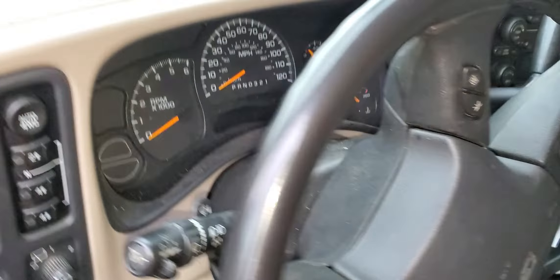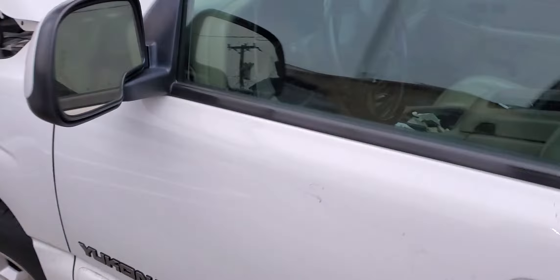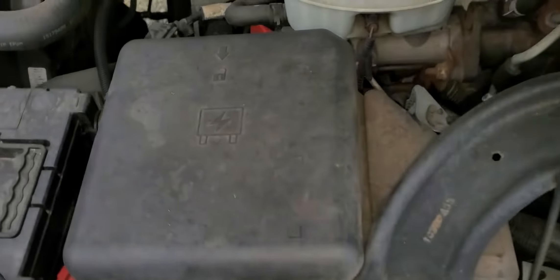What's up, fellas? I've got a 2006 GMC Yukon with a 5.3, and I'm gonna use it to point out to you the location of the fuel pump relay, as well as the fuel pump fuse.